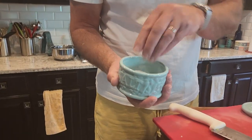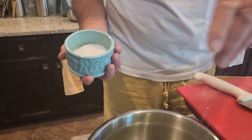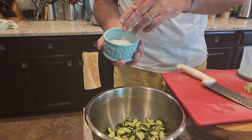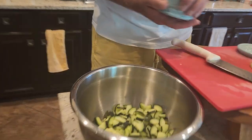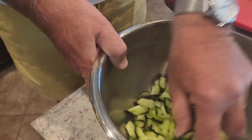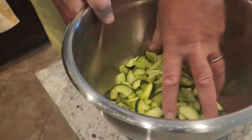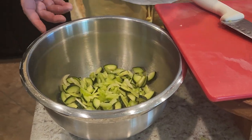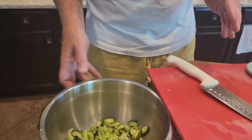So the trick is, get a little salt and just sprinkle some salt on there. It doesn't have to be a lot — just the amount that you would use in the salad anyway. Just make sure the cucumber gets salted. And then forget about it — we'll come back to this later.